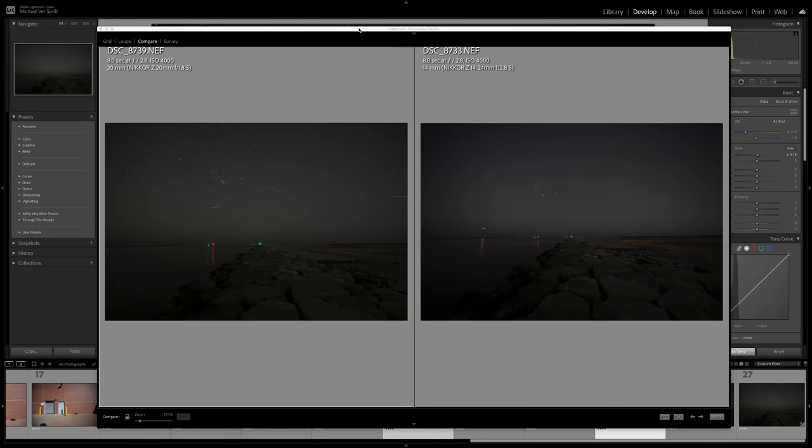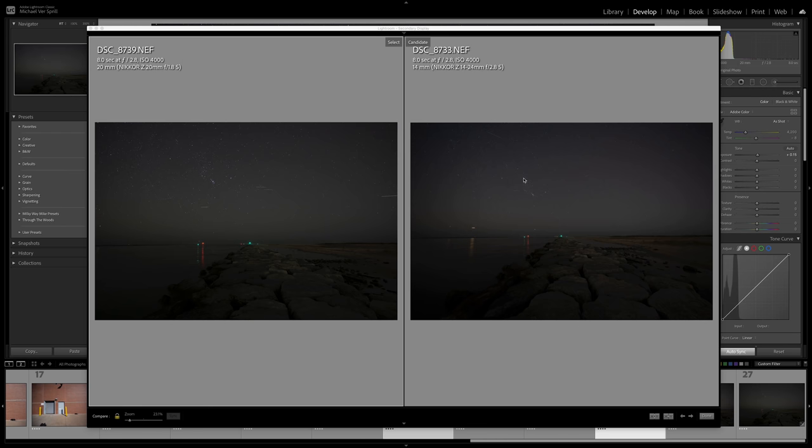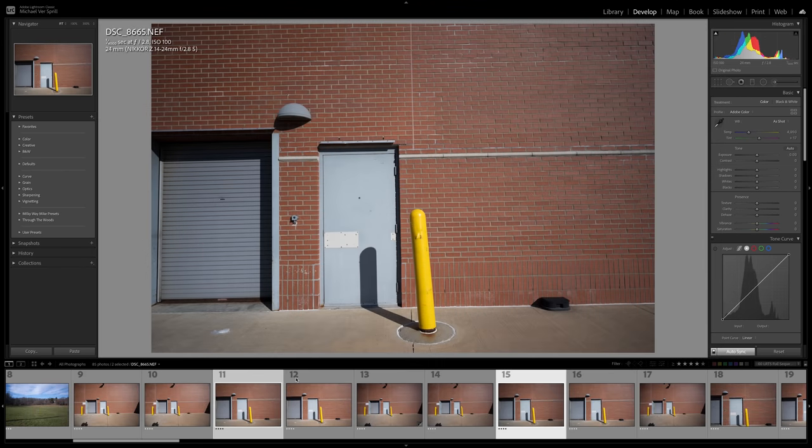The next test is going to be with a brick wall, photographed at the longer end — 24 and 30 millimeters — to compare the three lenses. I didn't do one with the 20mm, but you get the general idea. I took shots at 14 millimeters and also at the longest end, so 24 and 30 millimeters. Since we just did wide angle shots at 14, I'm going to show you what they look like on the longer end.